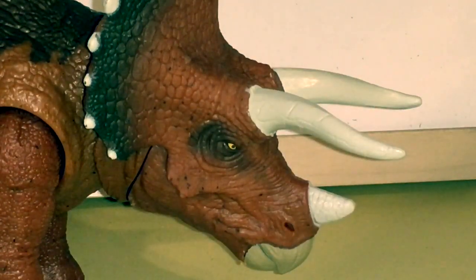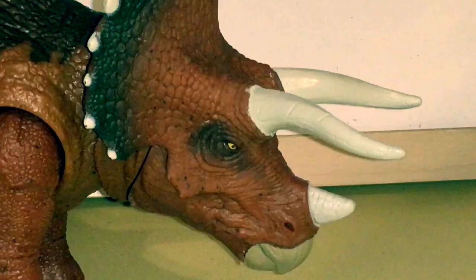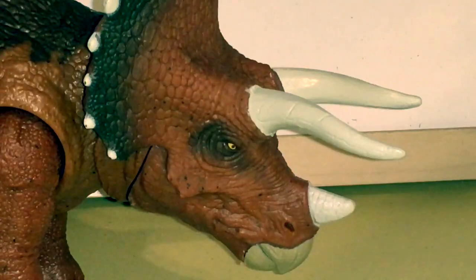That pretty much tops off this review of the Jurassic World Fallen Kingdom Roar Strikers Triceratops. If you're interested in my channel and content, please hit the like button, share, subscribe, and stay tuned for more Jurassic World Fallen Kingdom toy reviews and many other great things to come.